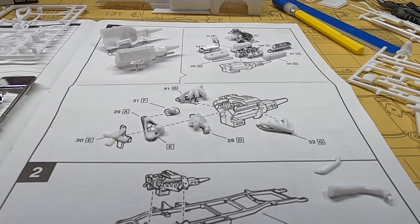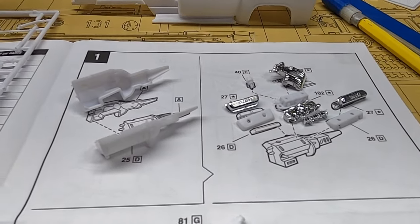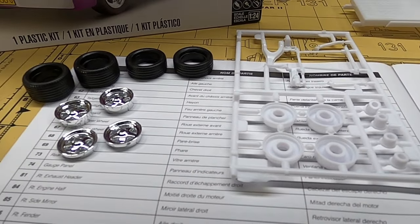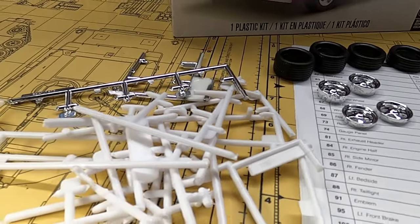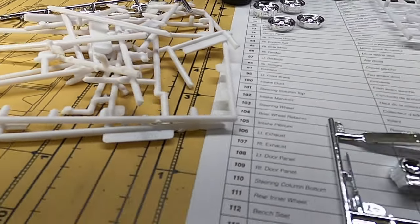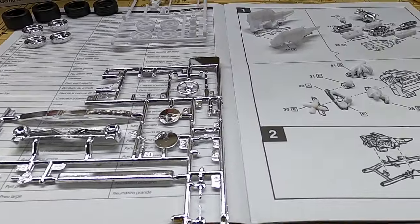There's the engine all laid out. Not many parts on the engine, but it's very convincing. It's a nice engine. I'll end up bagging up the engine and putting that to the side also. There's the kit tires and wheels. And there's the carnage from cutting everything off — all the rest of the sprue trees that are going to get thrown away. There's what's left of the chrome tree.